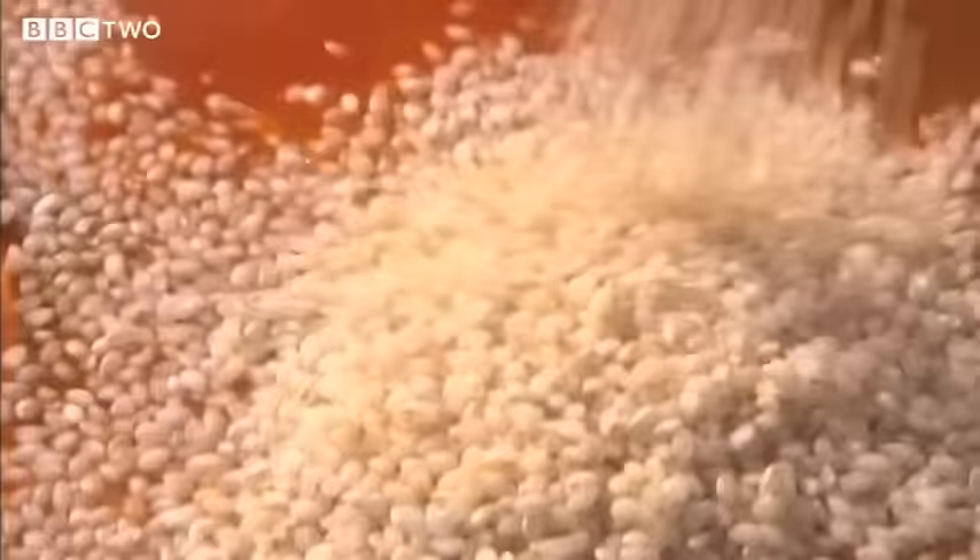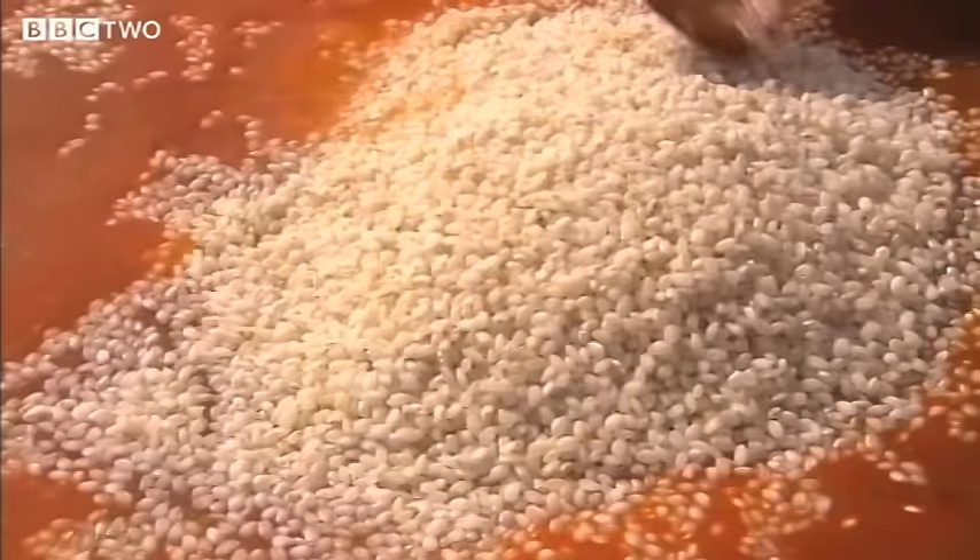I've poured in some fish stock — I made it with the bones and the head of the monkfish. Now for the rice, and this is the most popular one; it goes by the name of bomba. The grains swell up and really hold the flavour of the stock without going creamy and breaking up like a risotto rice.